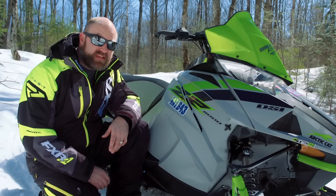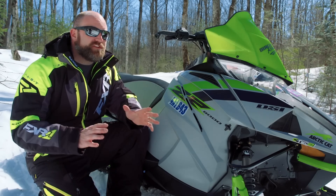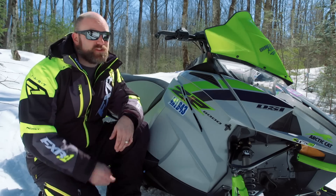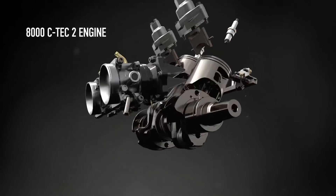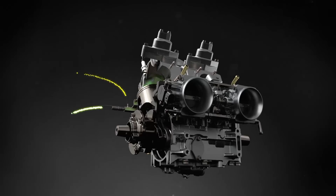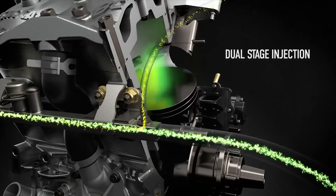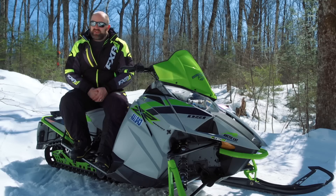Now let's get to the biggest news from Arctic Cat in 2018: the new CTEK2 800. Now the whole industry has already said this multiple times, but I'm going to say it again — this was a long time coming. CTEK2 is a semi-direct injection system, similar to Polaris's CleanFire system in that it is not direct injected like Ski-Doo's E-TEC. Also, the CTEK2 800 is not just the old 800 with semi-direct injection — this is a completely new motor.